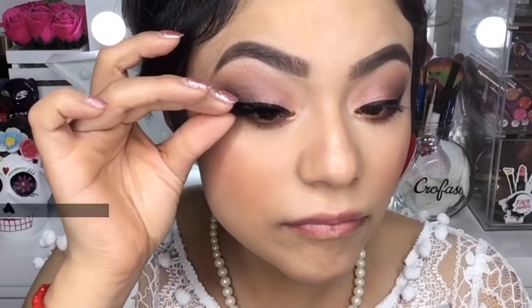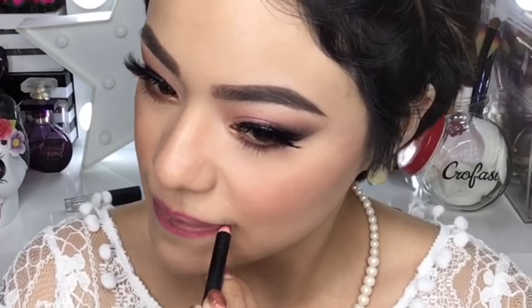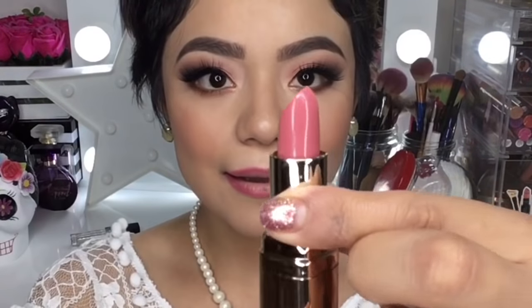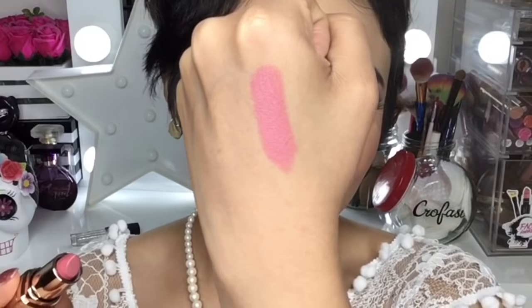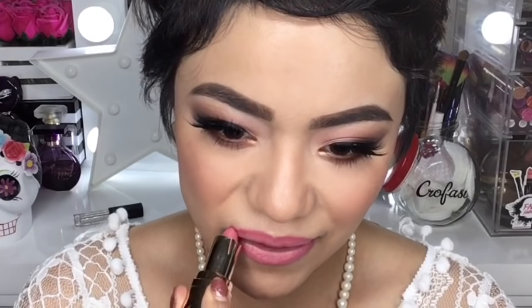Antes de aplicar mi labial primero voy a delinear mis labios con un lapicito rosita. Voy a hacer este paso muy cuidadoso porque con él le voy a dar la forma bonita a mis labios. Como labial voy a utilizar este labial maravilloso de la marca Amoros, el Blushed 20 — un tono nude rosadito muy bonito. Algo que me encanta es que viene muy cremosito; en pantalla van a ver cómo se desliza en los labios como mantequilla pero el acabado es mate. Aparte huele muy rico como a panquecito y dura muchísimo — se los recomiendo. En la cajita de información les dejo las redes sociales de Amoros para que chequen toda la línea.